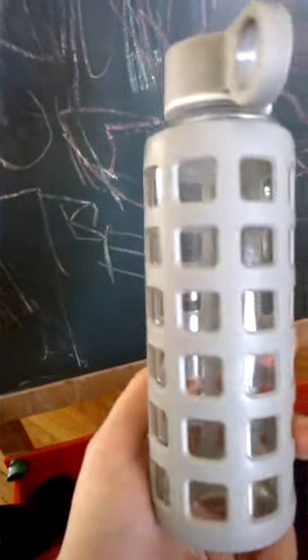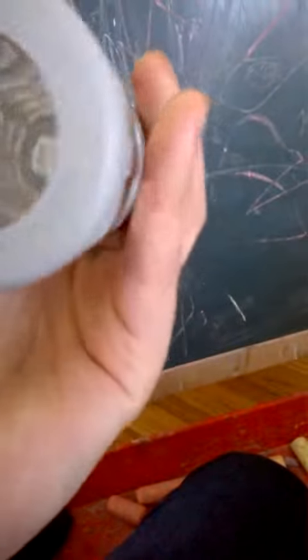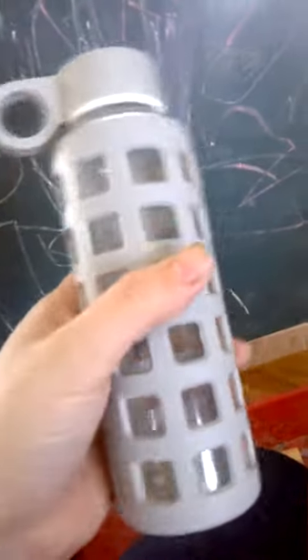I did keep my drink pretty warm for a while, so no complaints there. This bottle is narrow enough to go in a cup holder or in a car. It's easy to carry. It's pretty light for a glass bottle in my opinion. BPA free, silicone, and it's dishwasher safe.